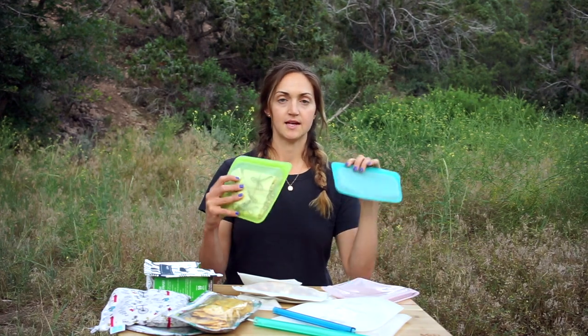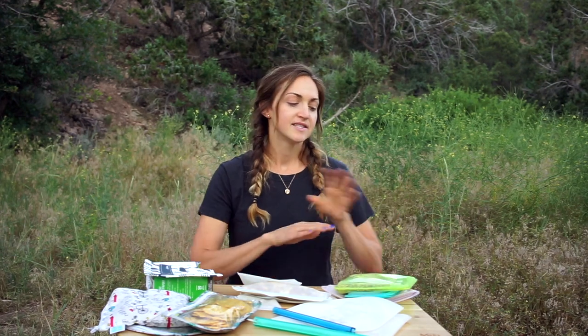First up, we have Stasher bags and they come in all different colors and sizes. I have two of the sizes here, but I think there are at least a few other sizes you can choose from. In this one I have some homemade protein bars. Stasher bags are made with pure platinum silicone. They are good to use in the freezer, in the microwave, in the oven up to 400 degrees Fahrenheit, and in boiling water. So they're very versatile and they're 100% plastic free.